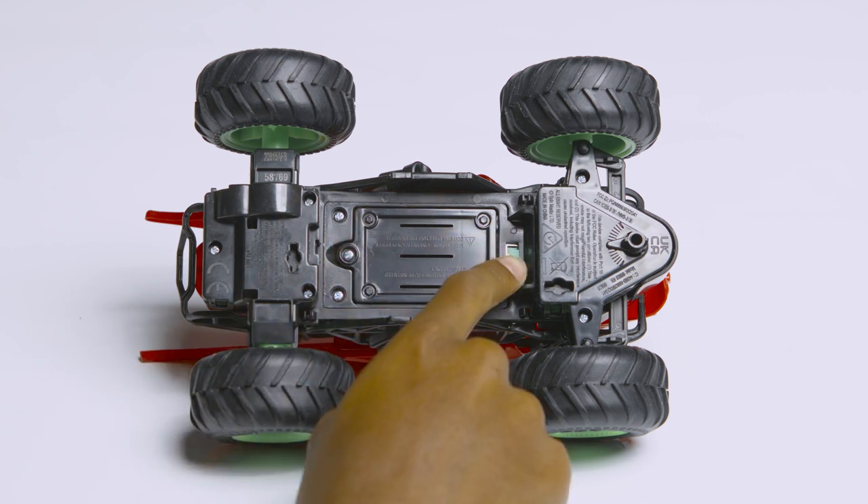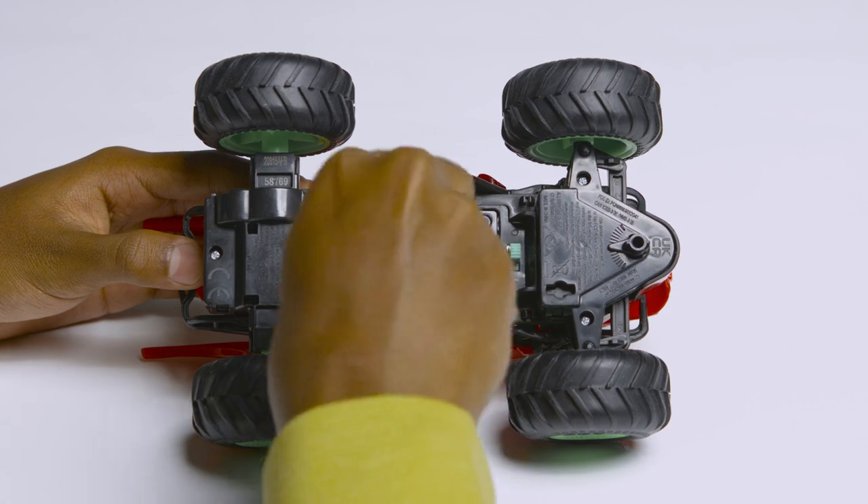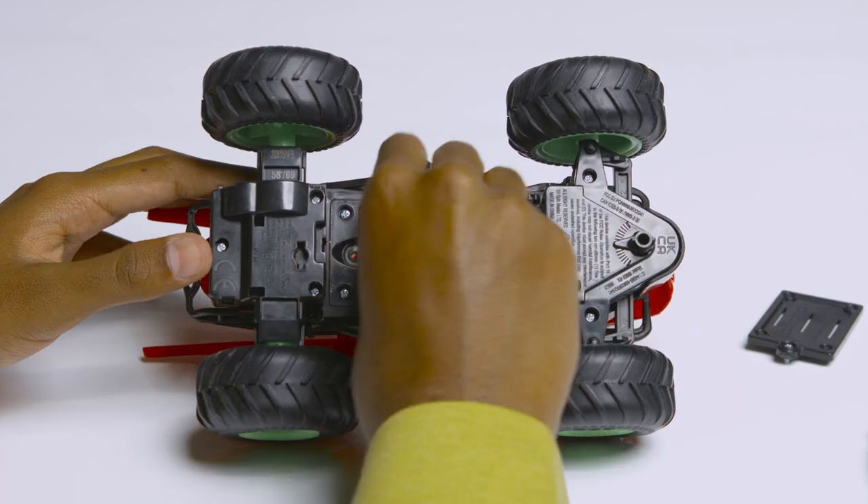To install batteries in your truck, turn it upside down. Make sure the power is in the off position. Use a screwdriver to remove the battery cover, install the batteries, and replace the battery door.